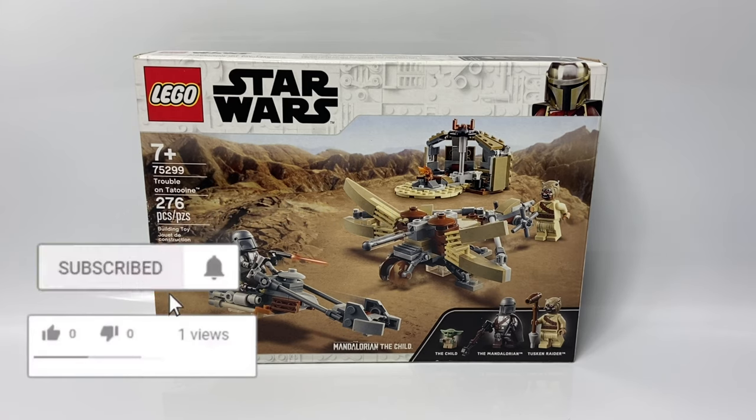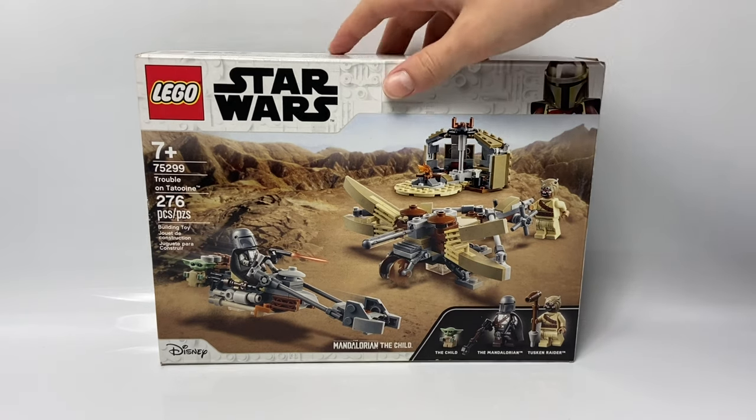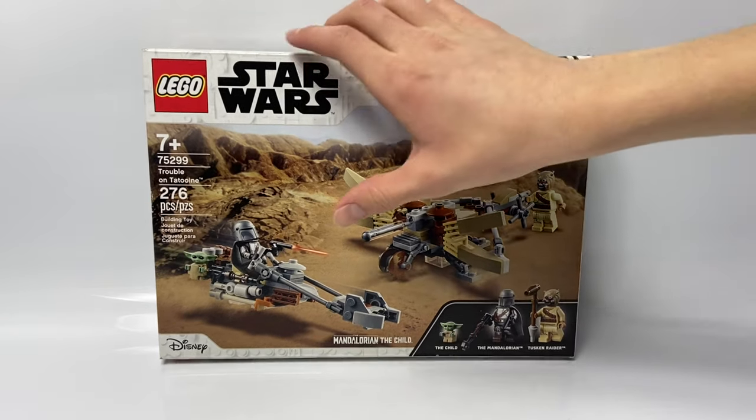Before we get into this video, if you're new here, make sure to drop a like and subscribe. So let's get into this. The figures included are The Child, The Mandalorian, and The Tusken Raider. The set includes a little hut, a ballista, and a speeder.